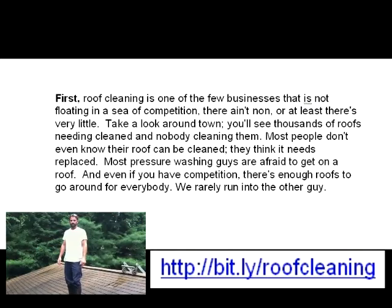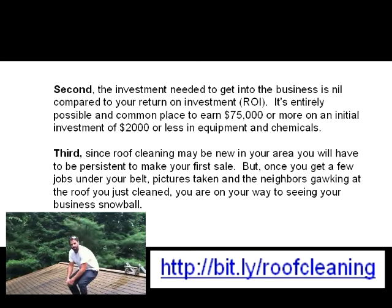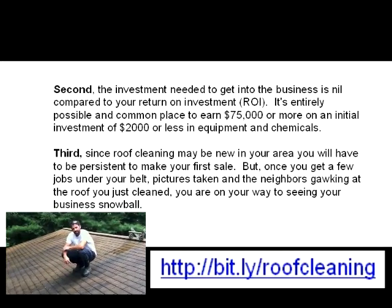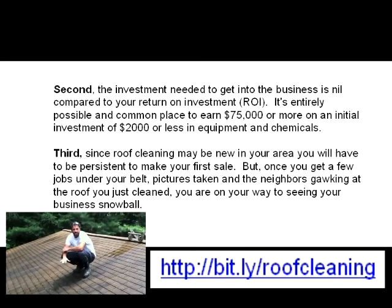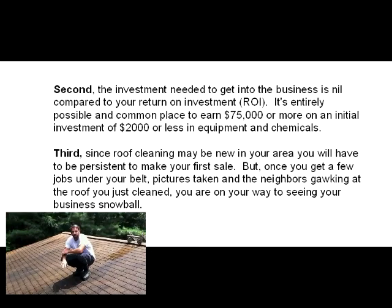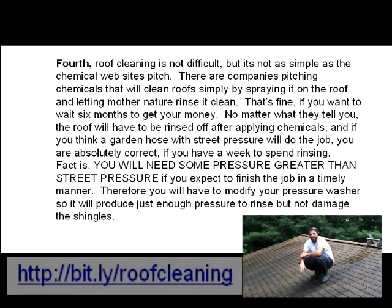Here we are back on the roof. We have our roof cleaner applied and you can see it's bringing up all the black algae to the surface. Now what we're going to do is hit it with the low pressure rinse system. There are five water jets on our low pressure rinse system, and each jet produces about 60 psi — which is no more pressure than a regular garden hose. We're not power washing the roof; this is a low pressure gentle rinse.